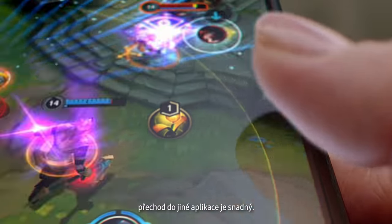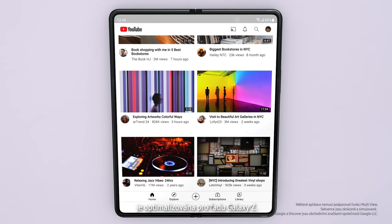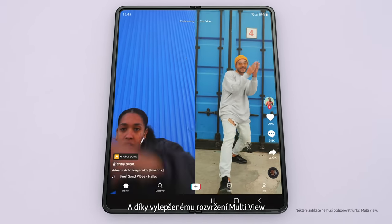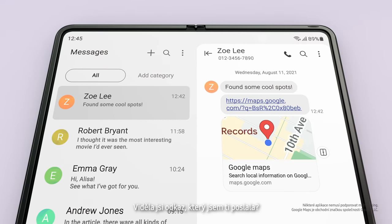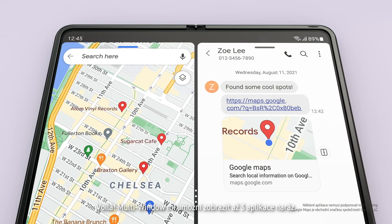Jumping to the next app is easy. Lots of the most popular apps are optimized for Galaxy Z series. And with Multi View's enhanced layout, you can see even more content within a single app. I'll just drag and split — and voila! Multi Window lets me view up to three apps at once.